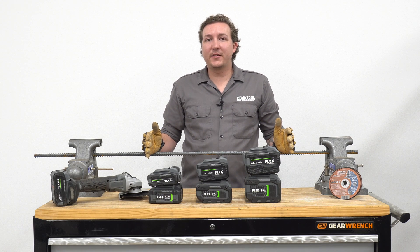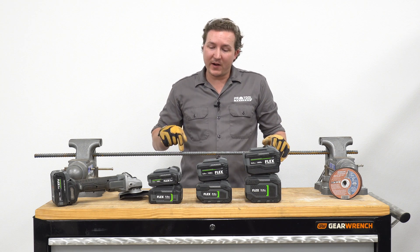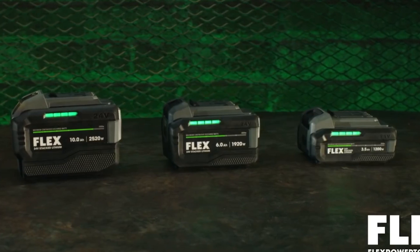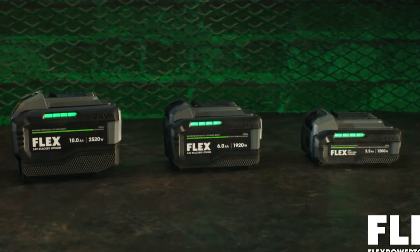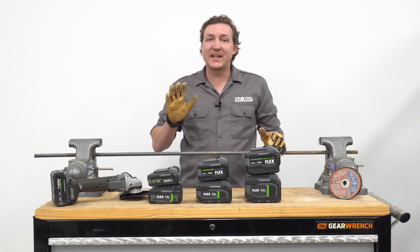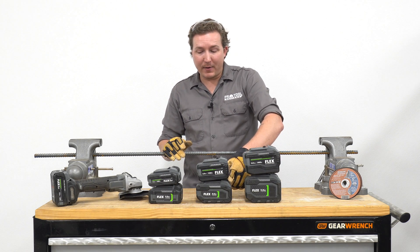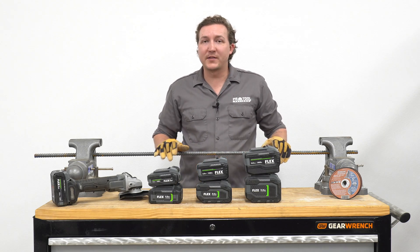So how do Flex's stacked lithium batteries fare against their own round cell packs? Today we're going to make five cuts in number five rebar using a 3.5, a 6, and a 10 amp hour stacked lithium battery to see how it compares on average against the same five cuts made with a 12 amp hour, 8 amp hour, and 5 amp hour round cell pack.